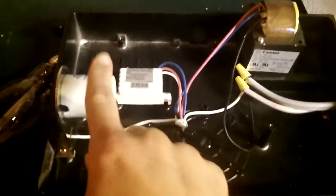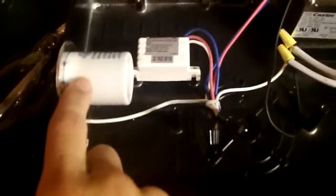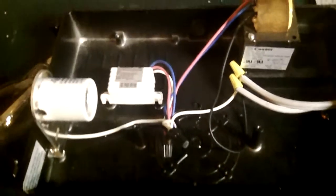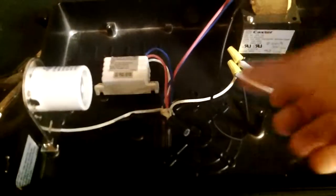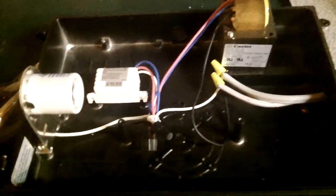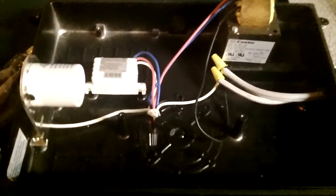So I kind of wanted to change that. I took this lamp holder out and replaced it with a mogul base lamp holder. When I did that, I put a brand new bigger bulb in — the same wattage as this one here — so I figured it would work. But when I wired up everything and turned it on, the bulb didn't come on for some reason.